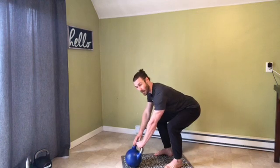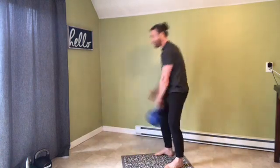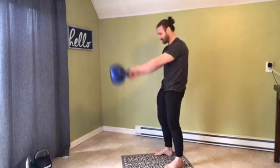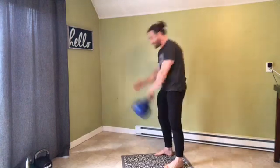I'm going to hike this bell and rotate my thumb down underneath. And as I snap my hips forward, the bell rotates to my thumb going sideways. The right hand mimics the bell and it follows the bell's path the entire time.